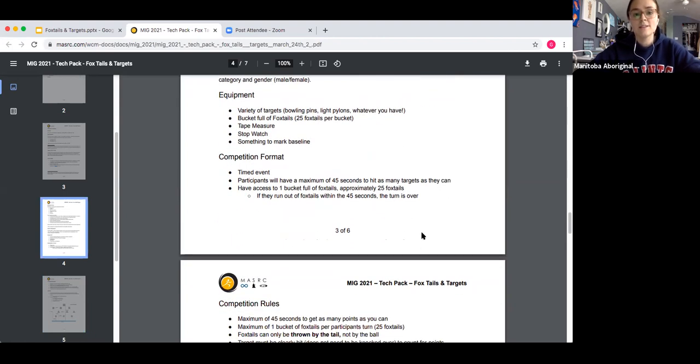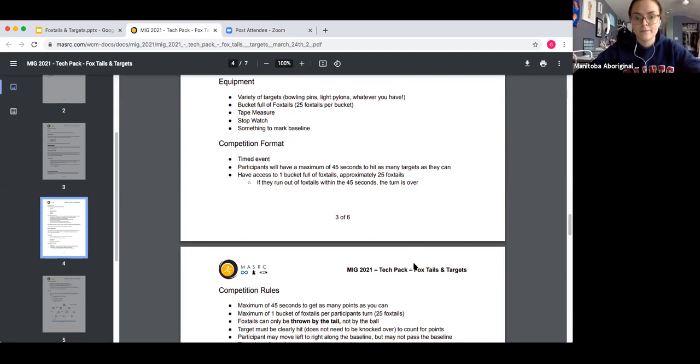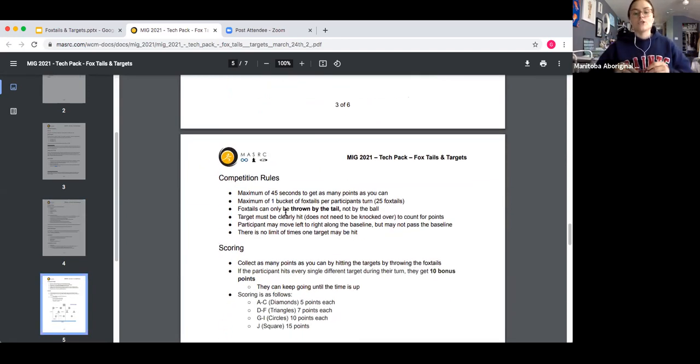For this event, the format is timed. Participants have a maximum of 45 seconds to hit as many targets as they can by throwing foxtails at the targets. Each participant has a maximum of 25 foxtails, which should be in a bucket, pail, or pile — all easily accessible to grab and shoot as quickly as possible. If they shoot all 25 foxtails before the 45 seconds runs out, their turn is over.